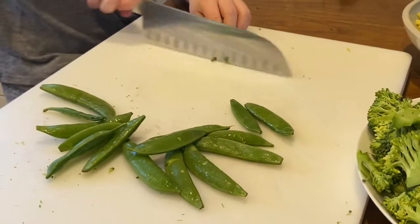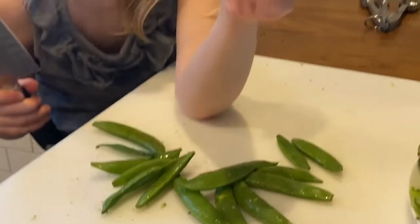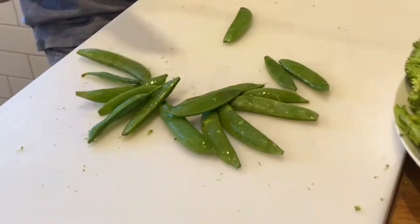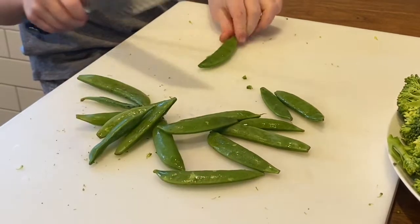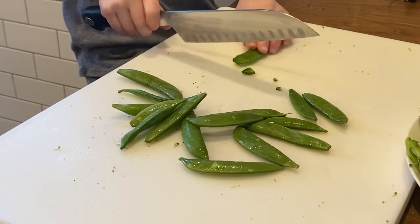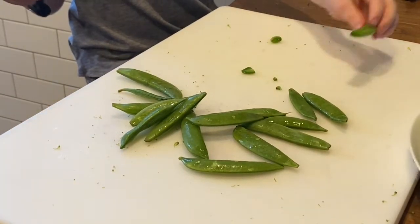Okay, now what we're going to do is get our sugar snap peas ready, and we are going to be cutting off the ends. I already cut the ends off — like this. And then when you're done, put it on the plate.